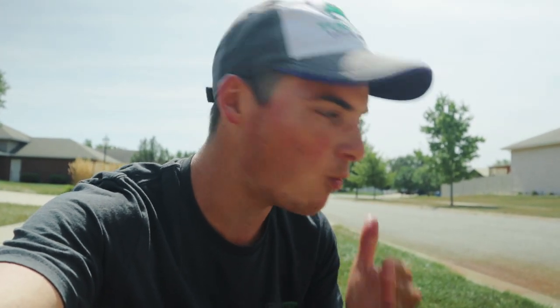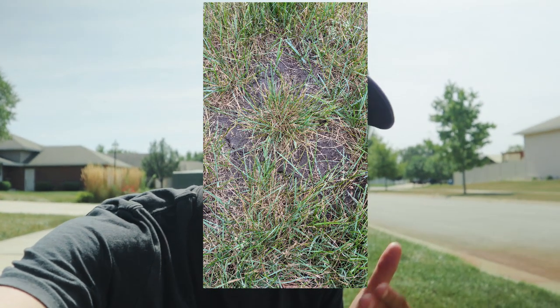Hey, what's up, welcome back to yet another video. Today I'm going to show you guys the fastest way — and when I say fast, I am telling you, whoo, it is fast — to fix bare spots in your lawn. I'm going to show you guys everything from the product I use all the way to the philosophy I use. Without further ado, no more talking, let's get into the video.